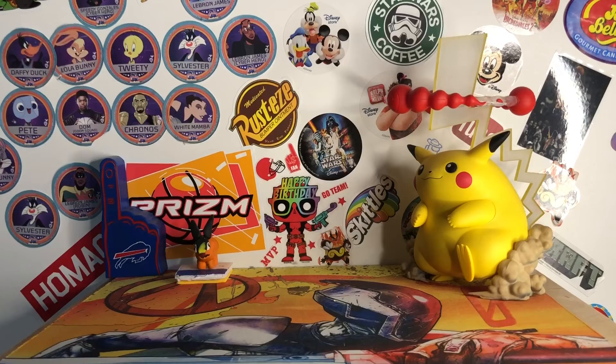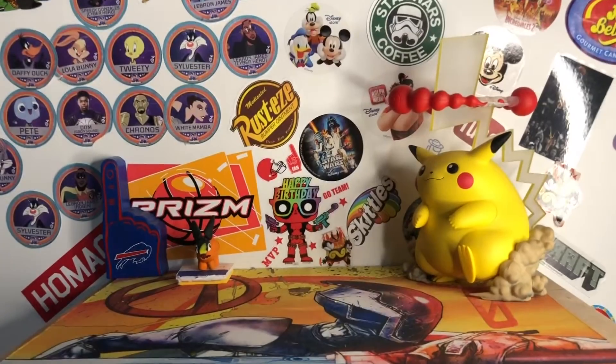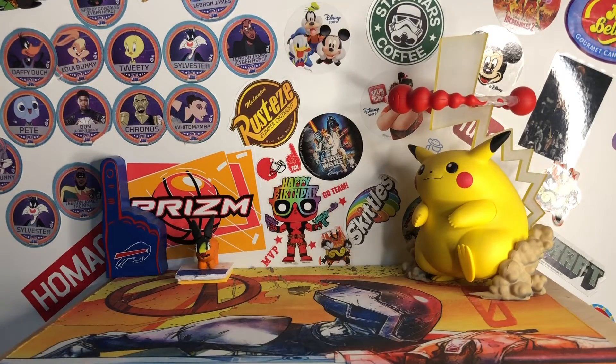What's up guys, it's TouchdownCard17 back with another video. Today I have the second part of my mail day, and I have the Shop Disney package today.